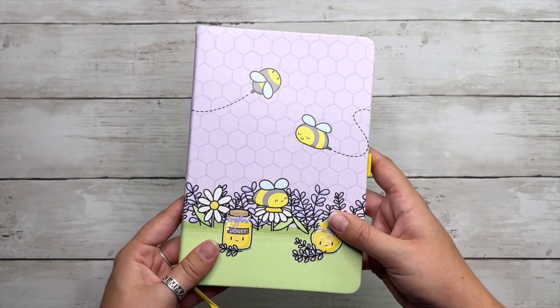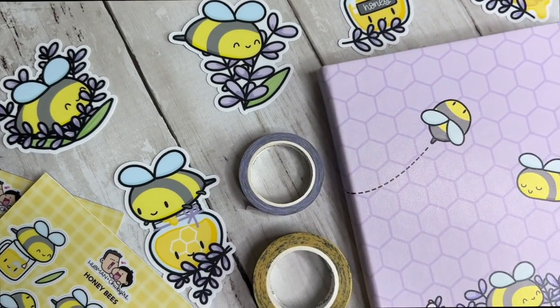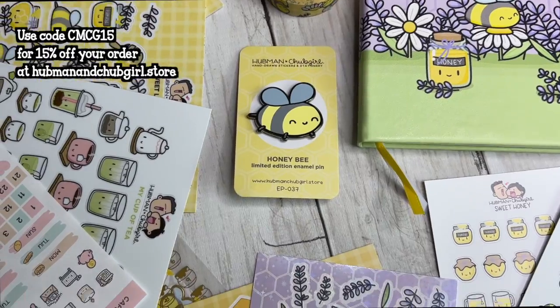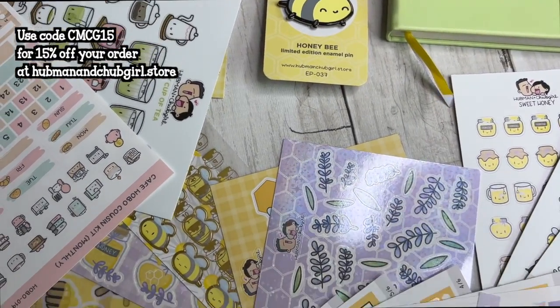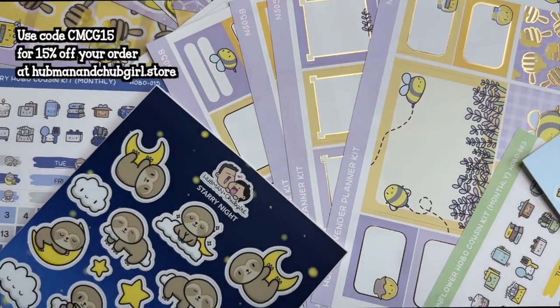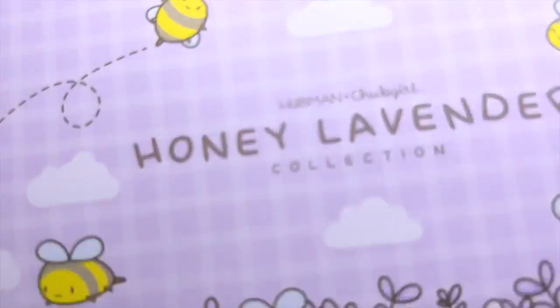This is so gorgeous and I'm so excited to add it to my collection. Hubman and Chubb Girl was also kind enough to give me a promo code for my audience to get 15% off their products, which is CMCG15 — that will be linked in the description box below. Thank you so much to Hubman and Chubb Girl for collaborating with me on today's video. And let's get back to the setup.